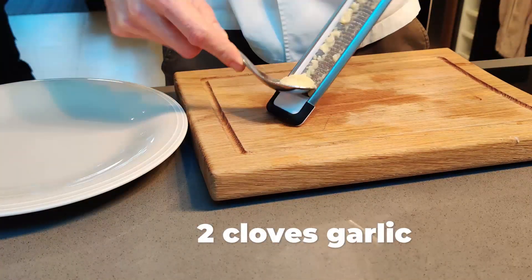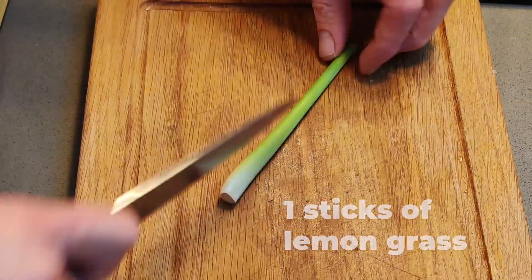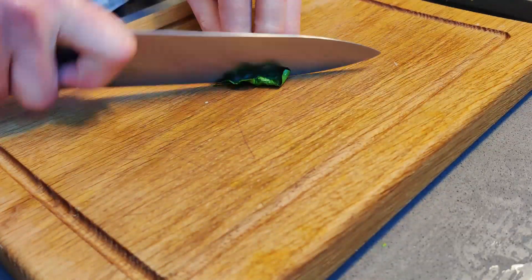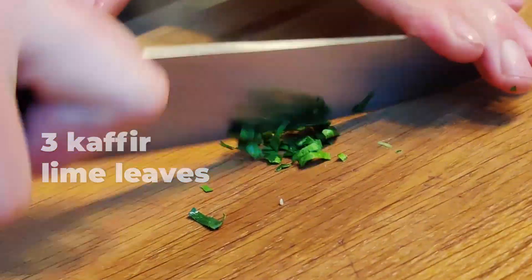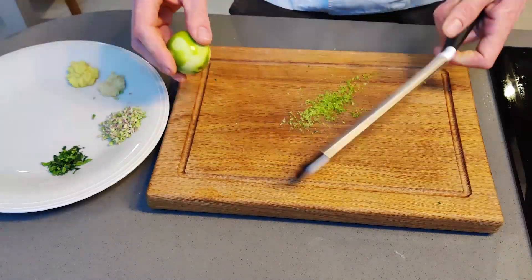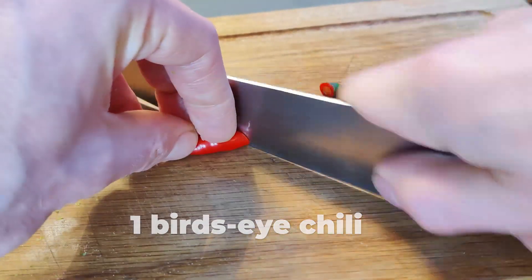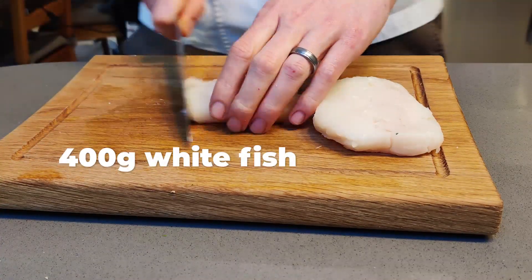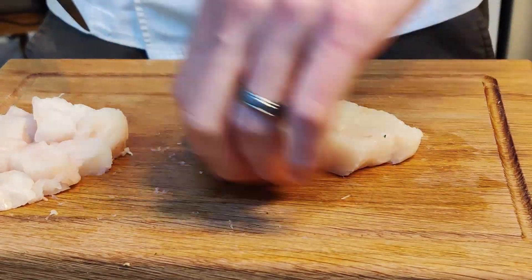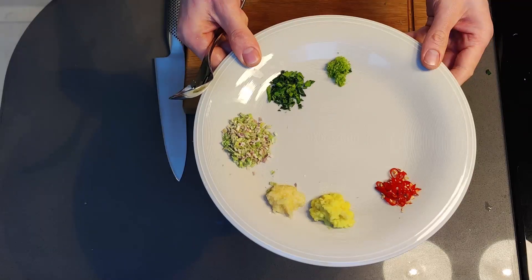Grate garlic, ginger, chopped lemongrass, kaffir lime leaves, lime zest. We're using Thai traditional bird's eye chilies which really pack some fire for your fish. I prefer a flaky white fish, so we've opted for hake — cod would also work. Make sure your fish is cold before adding.